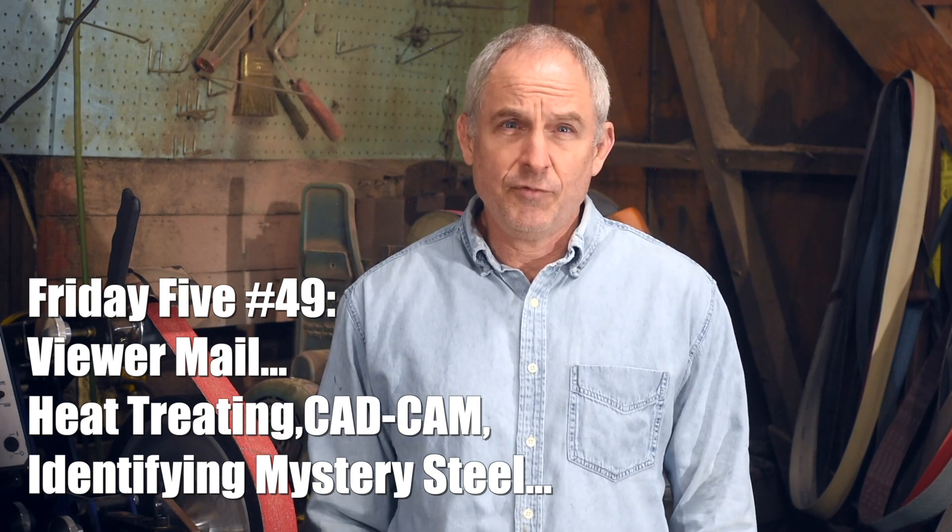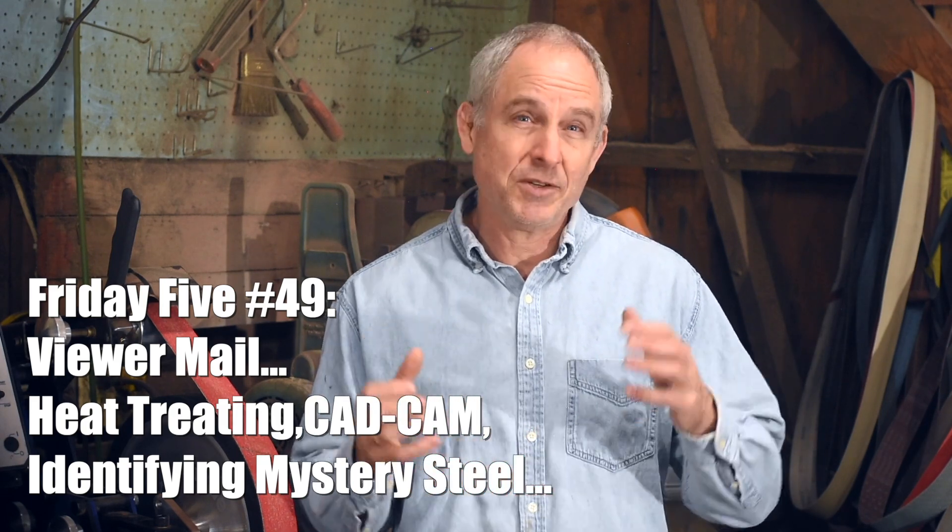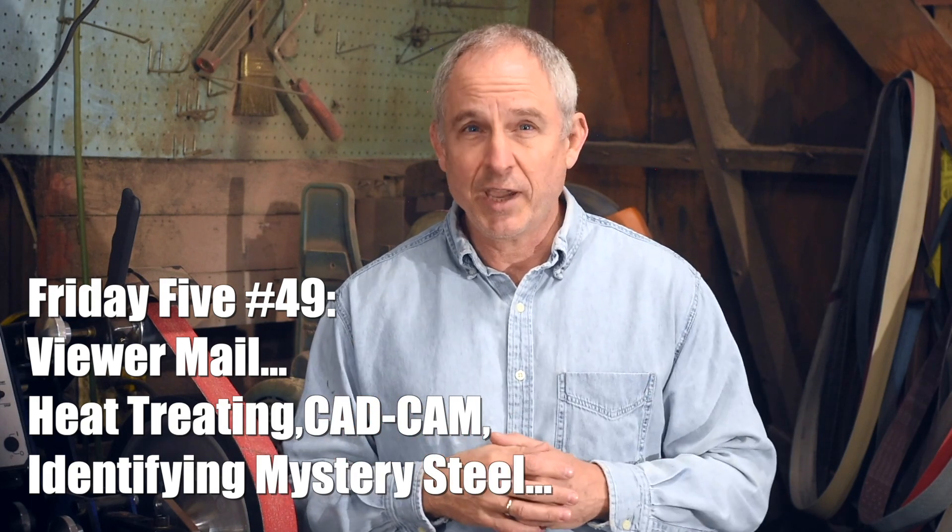I'll be putting together my viewer knife video for this year pretty soon. For those of you who haven't seen them in the past, they're just a chance for folks who watch this channel to kind of show off knives that they've made this year. It's really one of my favorite things every year. Whether it's your first knife or whether you're a pro, if you picked up something helpful from this channel over the years, just shoot us a photo of a knife that represents where you're at as a knife maker. I'll release the video in January, so that's giving you about a month to get some photos to me. Just email them to the address down below.